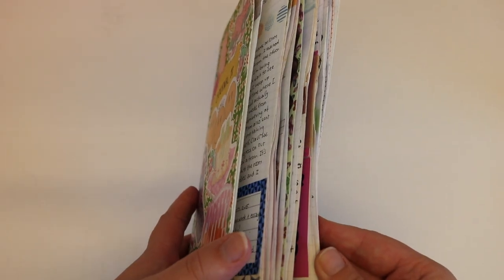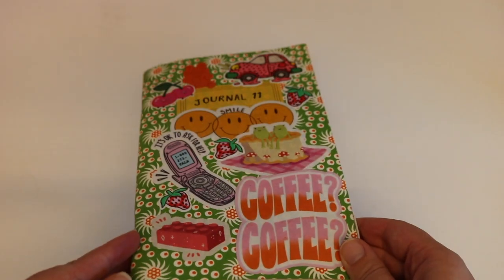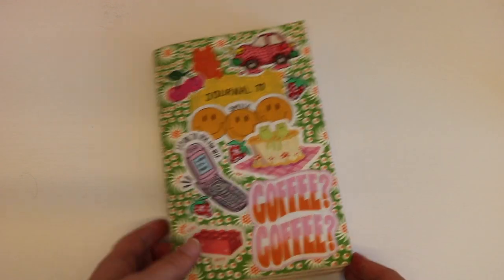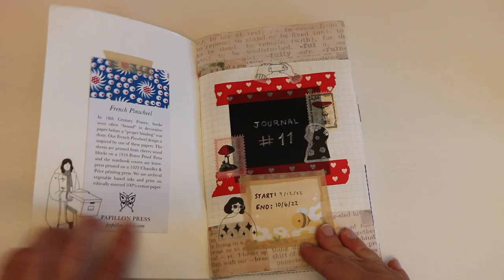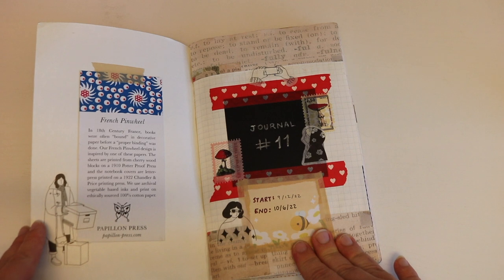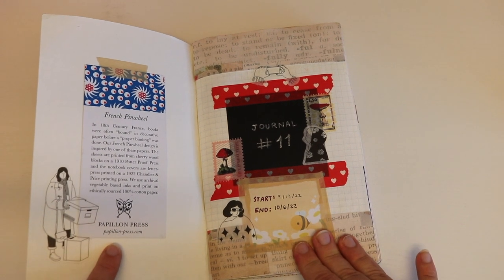It's a pretty small journal, so that's why. It's been a while since I've worked in a smaller journal. My past two journals have taken me a lot longer, like several months. So this was very refreshing to have a shorter journal to fly through. This journal is from Papillion Press, which I found in St. Louis. You can look up their website, papillionpress.com.